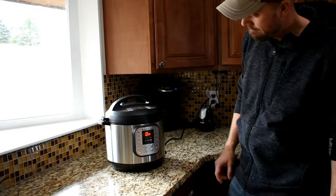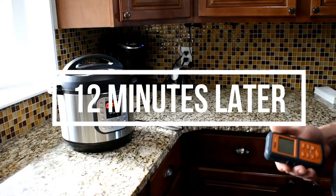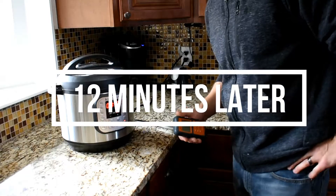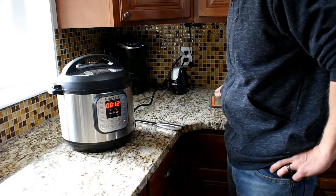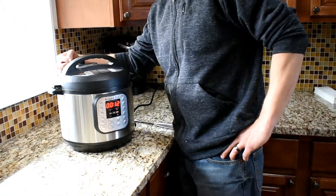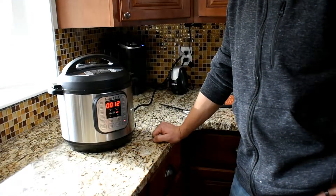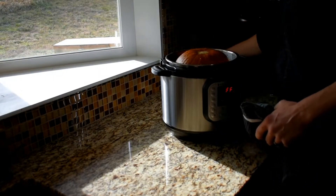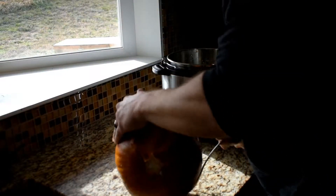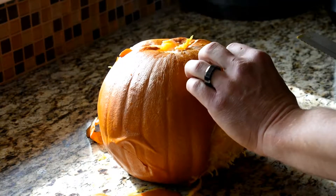We'll check back in with you in 12 minutes. Alright, both timers are going off — let's do a quick release. Okay, let's do this. The pumpkin looks like this — the skin peels right off.